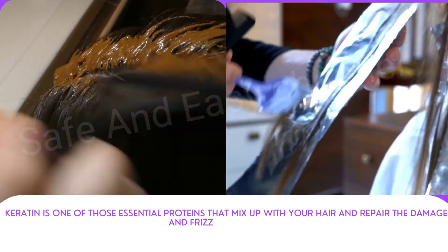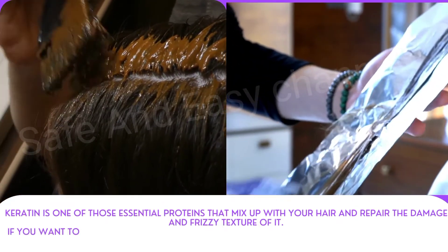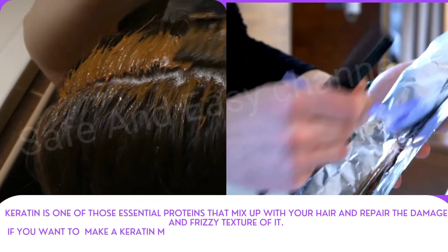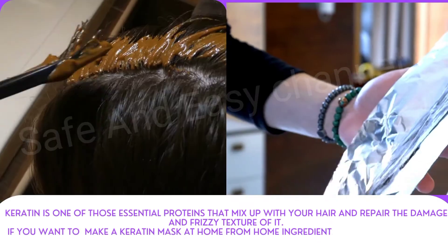Keratin is one of those essential proteins that mix up with your hair and repair the damage and frizzy texture of it. If you want to make a keratin mask at home from natural ingredients and use it as a keratin hair treatment, let's get started.